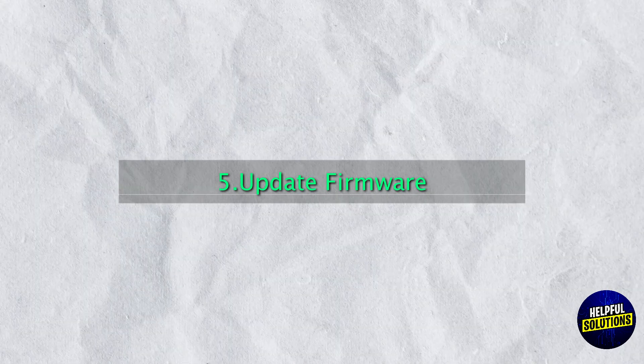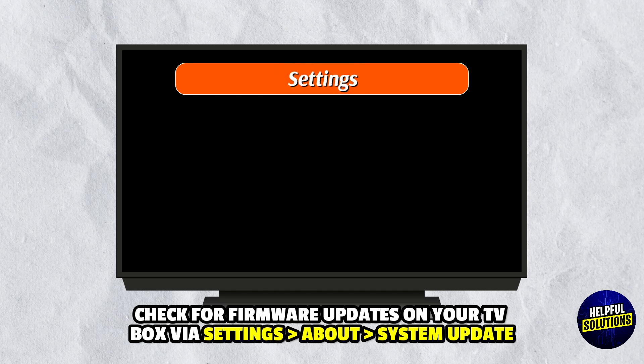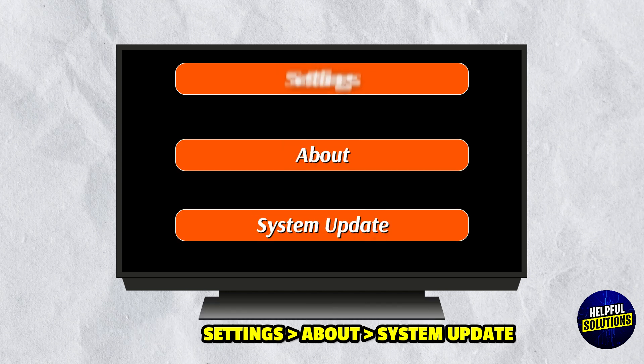Step 5: Update Firmware. Check for firmware updates on your TV box via Settings, About, and then System Update.